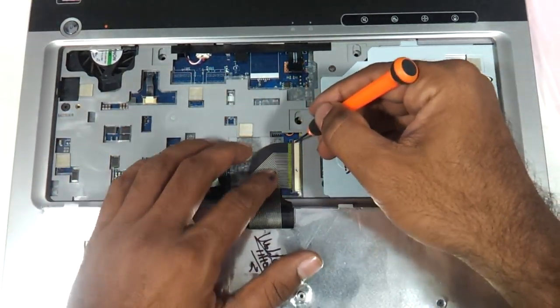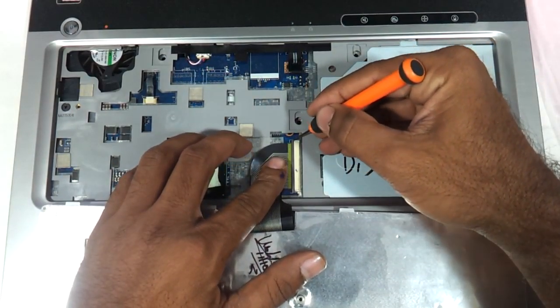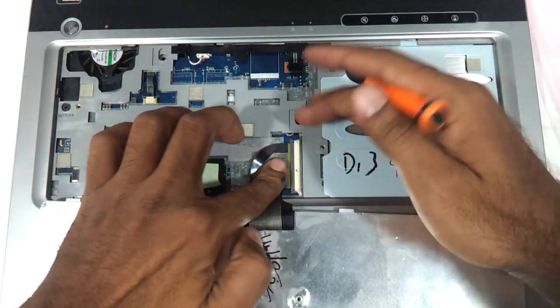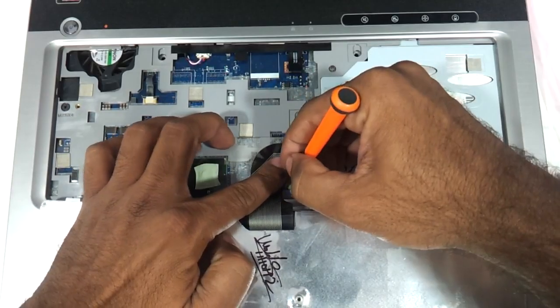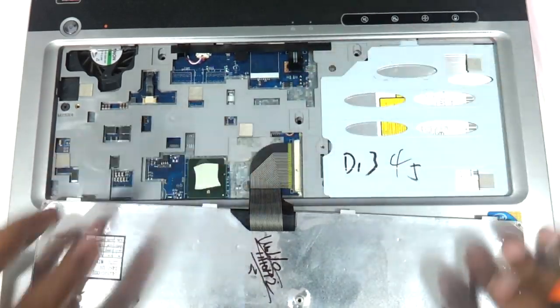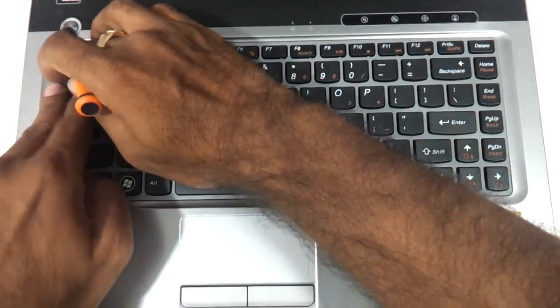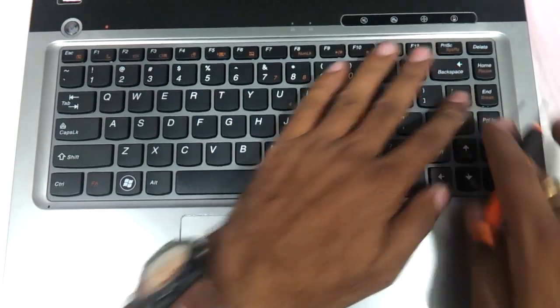Very gently, and then lock the notch back. Make sure the cable has gone to the fullest extent — this is the maximum that it can go inside. Lock it again. Then flip the keyboard back and press on the corners so that they stick well inside.